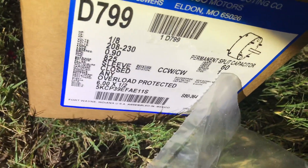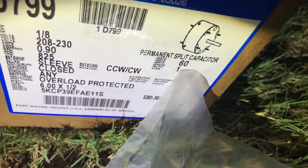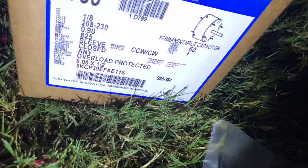Up here you can see it shows our capacitor rating on the other side. Basically this one uses a capacitor that's five that goes to it. When they sold it to me they sold me a single capacitor — they wanted you to install a single capacitor so you could use the new run motor.